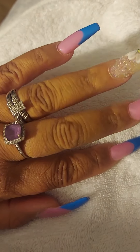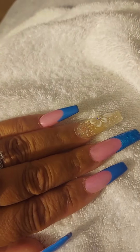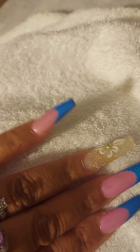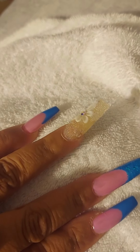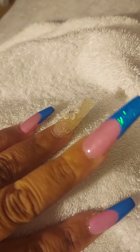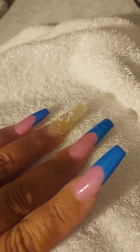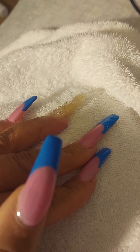Sorry that my ring is on twisted but that's all good. I'm gonna show you each nail one by one — you have my pinky, my ring finger, middle finger, pointy finger, and my thumb.